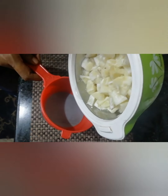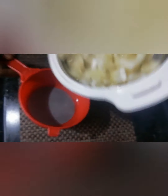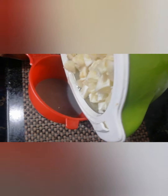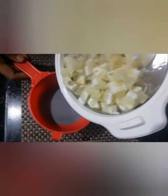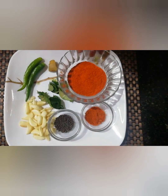Then we will cook the next day. We will start to cook the next day.